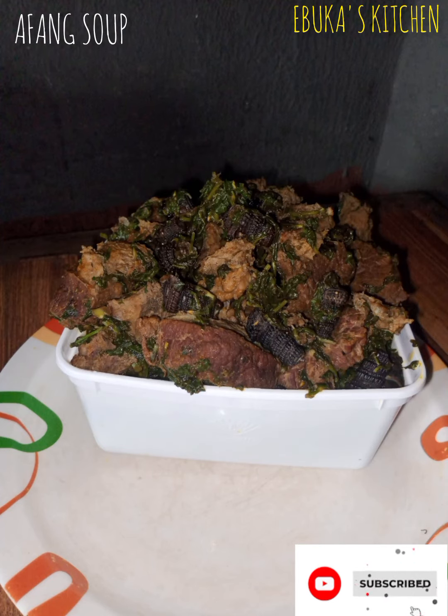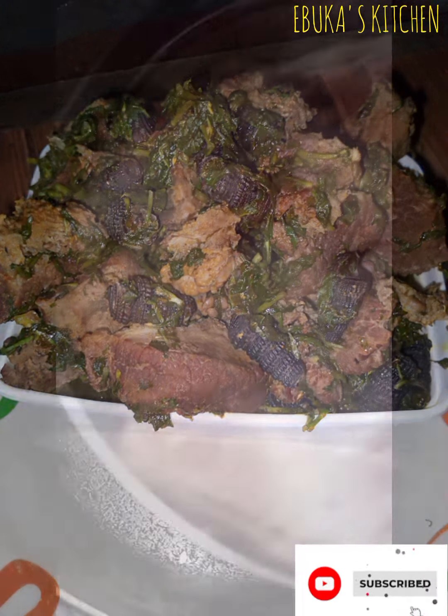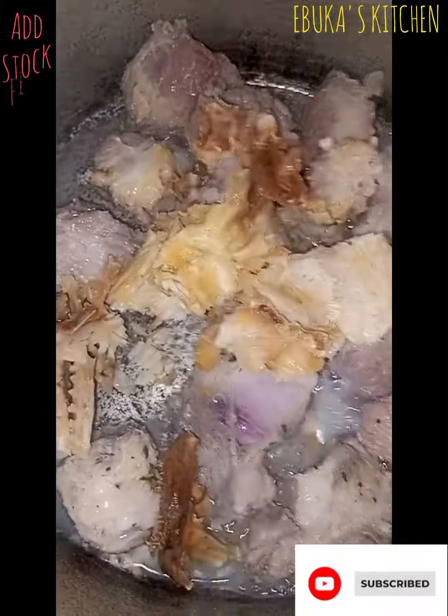Hello guys, this is Queenie Bukachi Jindu. How are you? Please subscribe to my YouTube channel, thank you for watching. Okay, we're bringing afan soup today. Here is my meat — I warm it without water, then I add my stuffed fish.